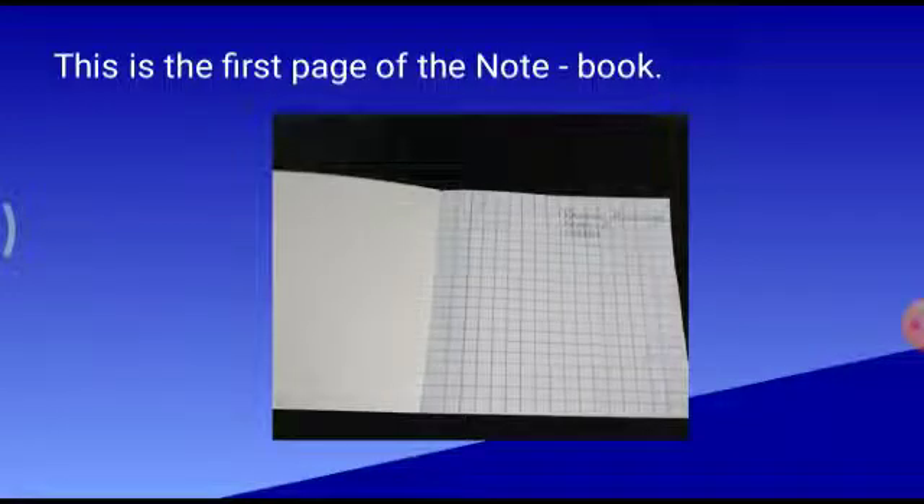Now, everybody open the first page of your notebook. First page. Here also, children, you will write your name, class, and subject once again, in a very good handwriting. Let me tell you, children, in your notebooks you have to write in very good handwriting because it scores marks. Yes, in exam you will get marks for cleanliness. So you have to maintain your notebook as well. Look, it is visible on my screen. See how I have written — you also have to write this way.